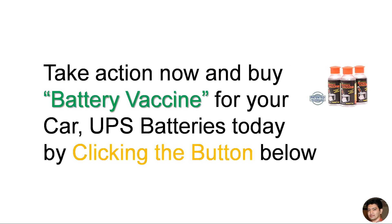Take action now and buy Battery Vaccine for your car and UPS batteries today by clicking the button below.